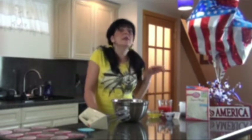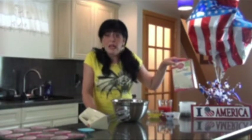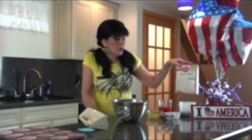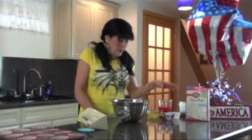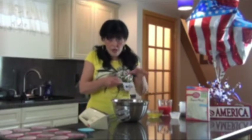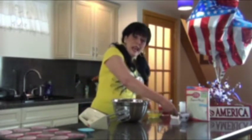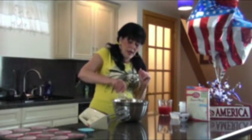I'm not a big baker, so whenever I can take the help, I do it. This is baking insurance in a box — find your favorite cake mix. You want the white one, and it has to be super moist. I chose Betty Crocker. Now you just follow the ingredients on the box. This box calls for a third of a cup of oil and three egg whites.